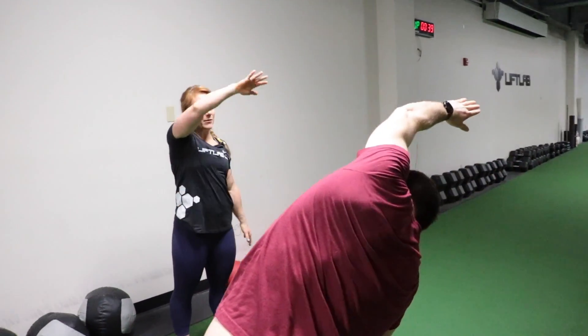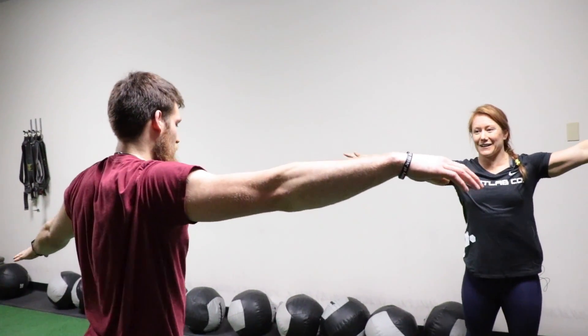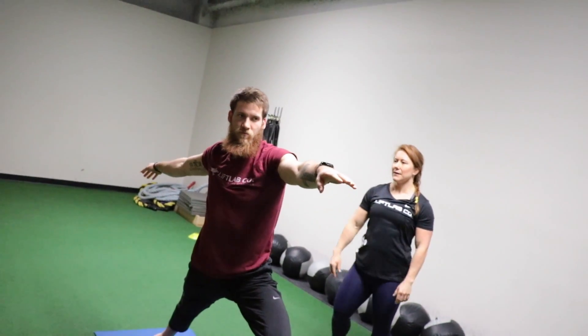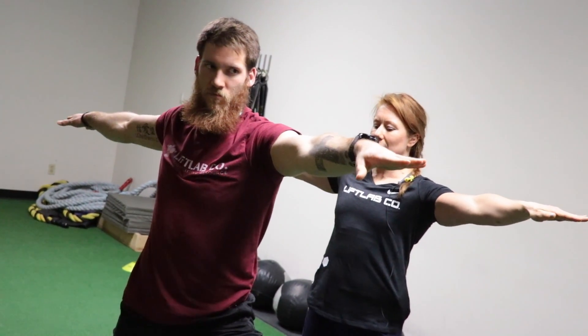The yoga and mobility class at Lift Lab is more than just an exercise class — it's also going to offer you a chance to get into recovery mode a little bit quicker. The breathing mechanics and focusing on your breath for an extended period of time is going to help bring the nervous system to a calmer state and get you ready to head home and hit recovery mode so that you can come back to the gym the next day and crush it.